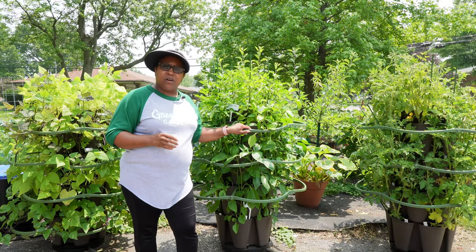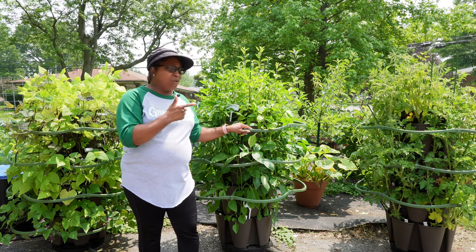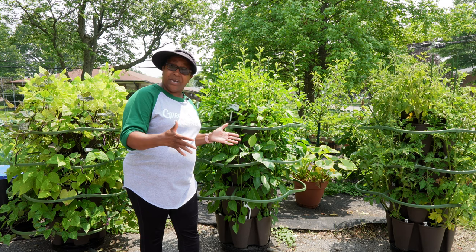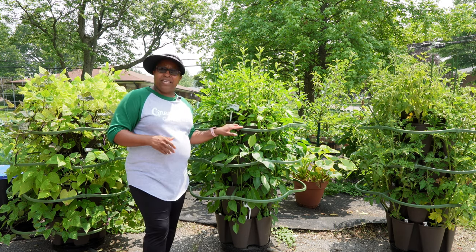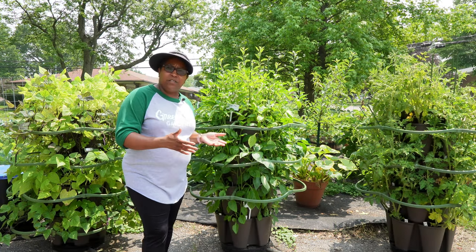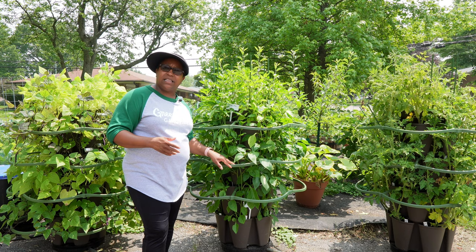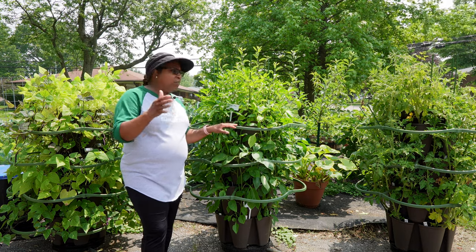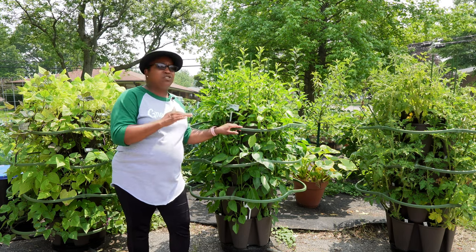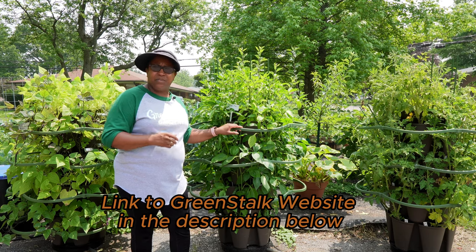If you don't know what a green stalk is, that's what I have behind me here. A green stalk is obviously a vertical tower. It sits in a two-by-two foot print and you can grow many different vegetables in your green stalk. I have a ton of videos talking about how to set up your green stalks, how to water your green stalks, and how to install different trellising systems. If you're interested, check out my videos. You can click the link in the description below to go to the green stalk website and see all of the different colors and accessories they have.